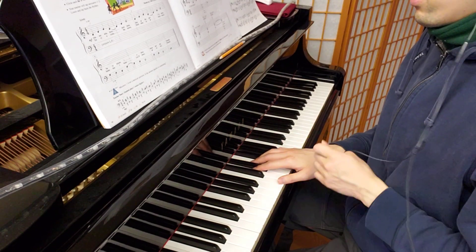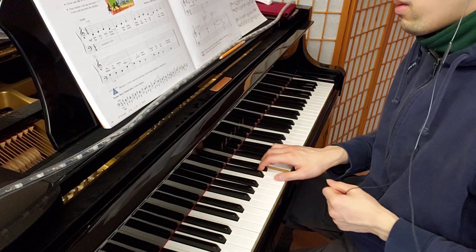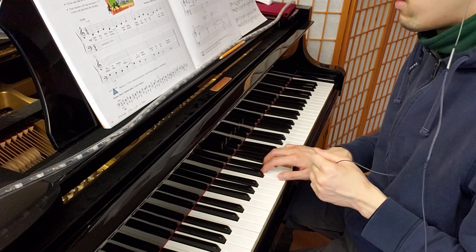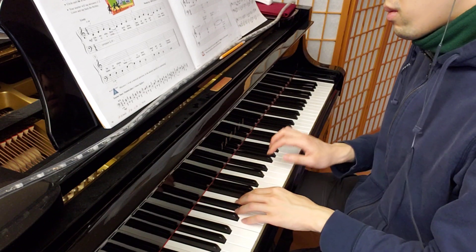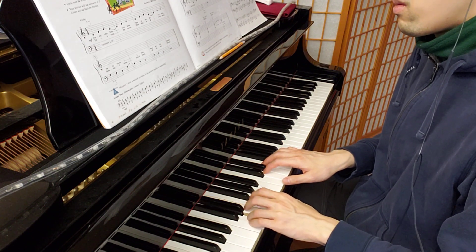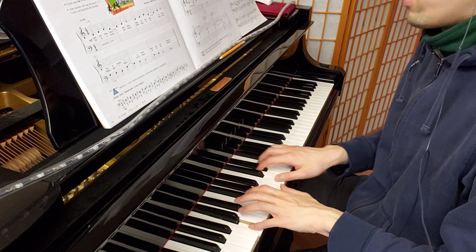One, two, three, four. [Slow performance plays.] Repeat.